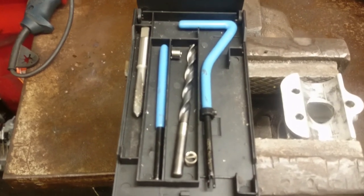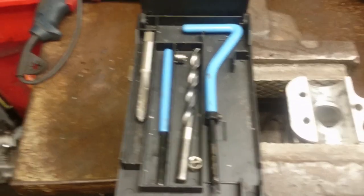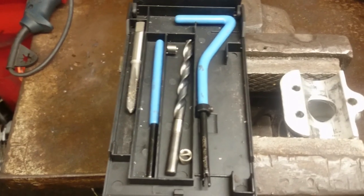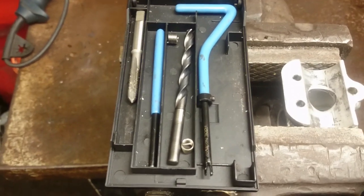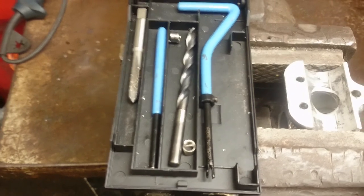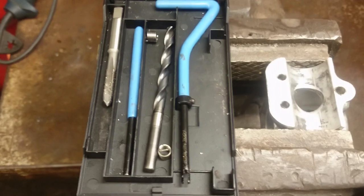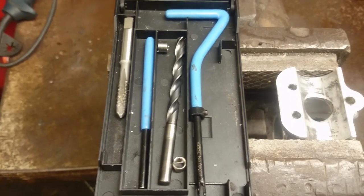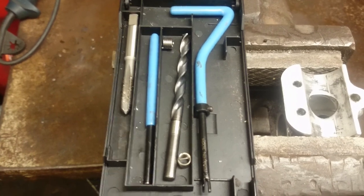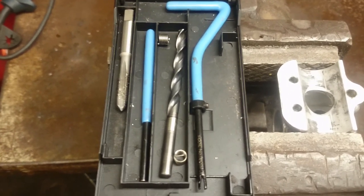We have the drill and the tap, we have the actual helicoil itself with the winding-in tool, and then the last small blue tool is just for breaking the tang off, which I'll show you later when repairing threads.